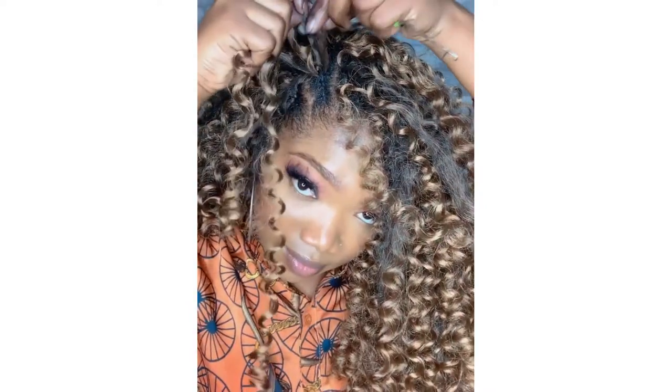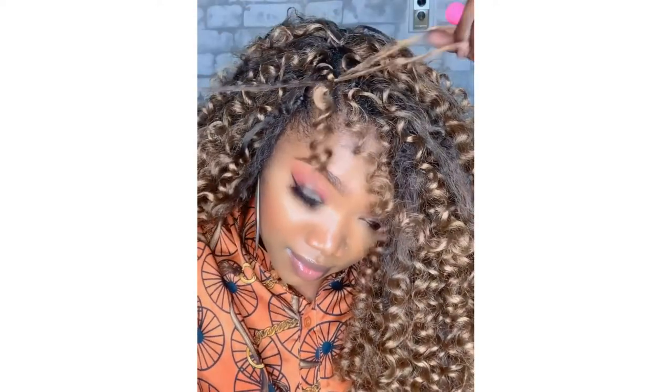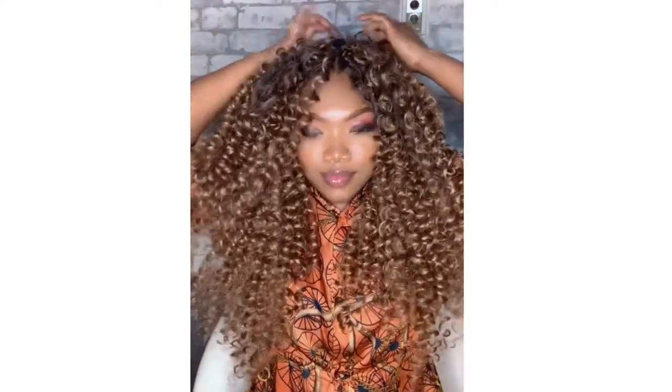Crochet looks nicer when the hair is really kinky or black, but black is not my color so I'm using blonde, which can be a little tricky. Just play with it and make it look right for you. Now I'm done with the crochet for now — I'll go back and see if I need to add or remove anything.